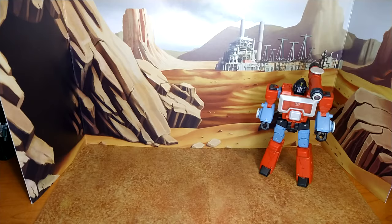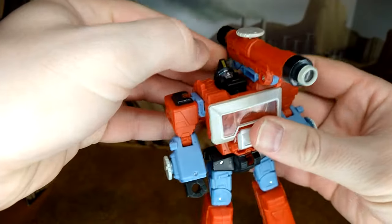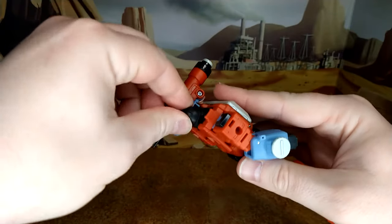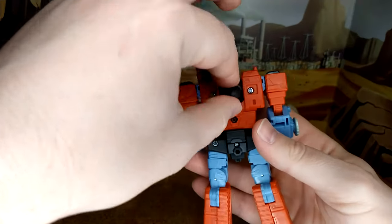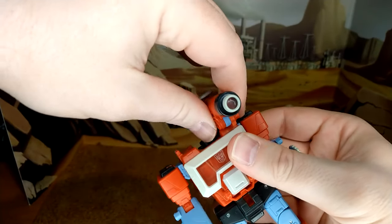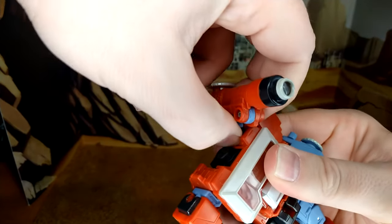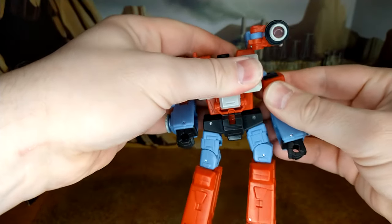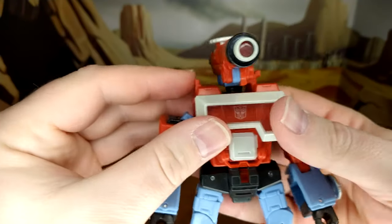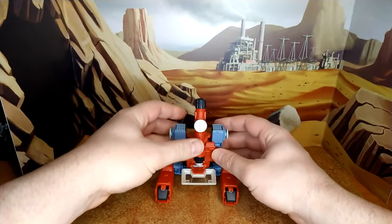Now for the transformation. First, take the head, turn it, and put it down. Take this piece and put it on the side. Pull the arms down. Flip it like this, push this piece here, and there you go — transformed. You just need to angle it a bit like this.